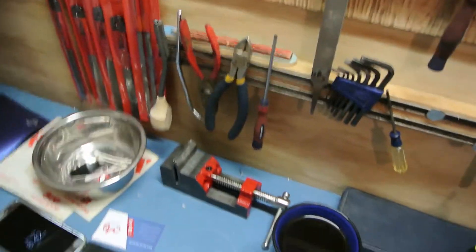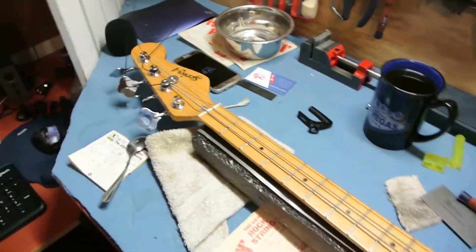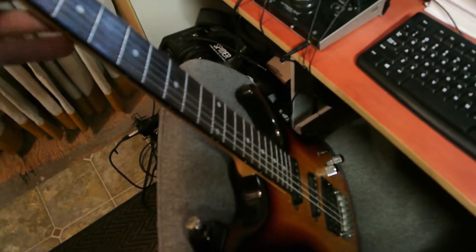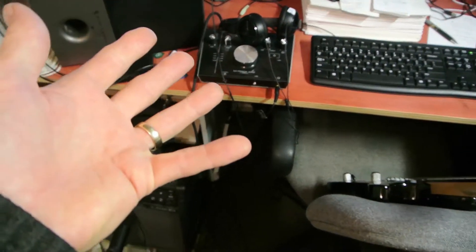I'm going to learn to use the three corner file, and on and on and on. Today I'm going to put new strings on Junior's little Ibanez — that's what I'm using for recording now. I've got my interface going, the new one, cheap bottom-of-the-line interface.